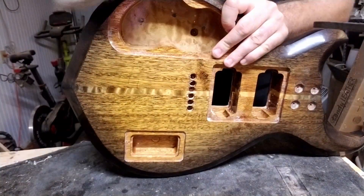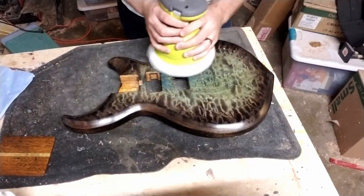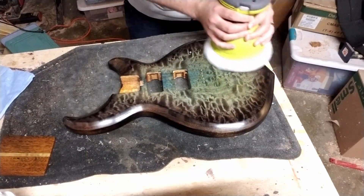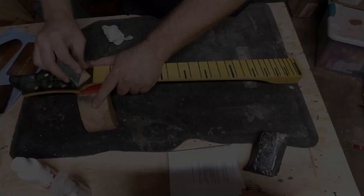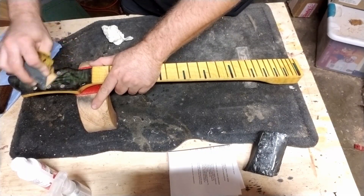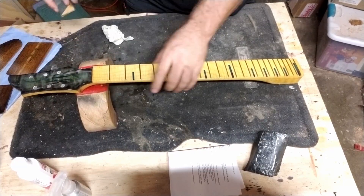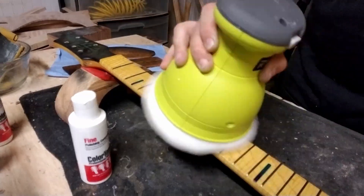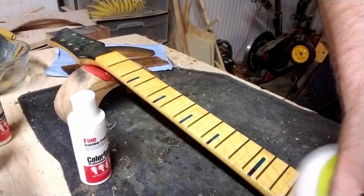My friend who works on guitars for a living — who cameos later in the video — swears by the medium compound, and that's all he uses to match most factory finishes. Anything beyond that is pretty much only the quality you see on a custom instrument. Gave the neck and headstock the same treatment as the body, and it was a little tricky getting the spaces in between those frets buffed — ended up going by hand to do some of that.